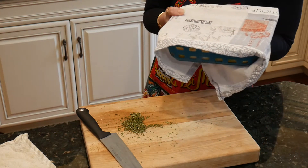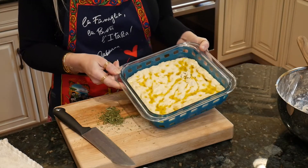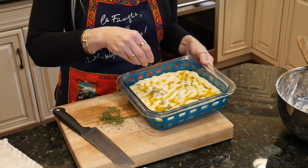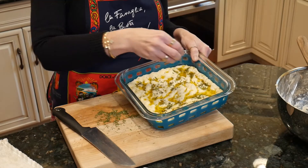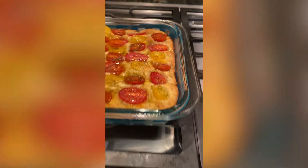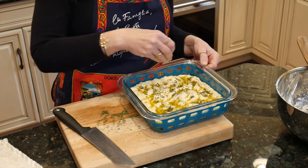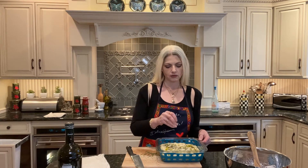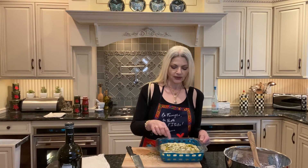Cover it up for one more hour — let this rise. It's been another hour, and it's ready to go in. Now we're adding toppings. Sometimes I like to make it with tri-color tomatoes or different kinds of olives — be creative, and let me know in the comments what kind you like to make. Now you're going to see little bubbles — you can pop them if you want, or just let them pop in there.